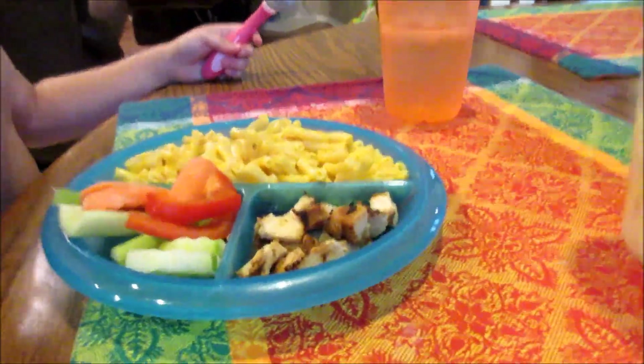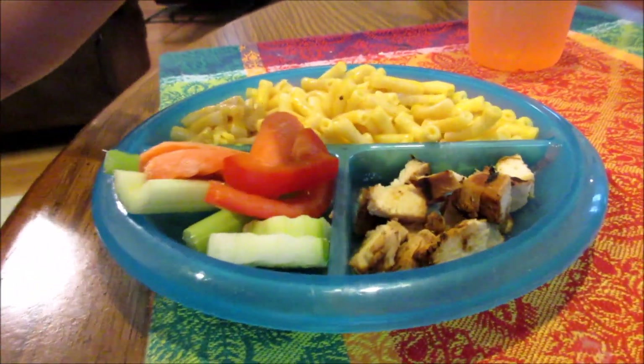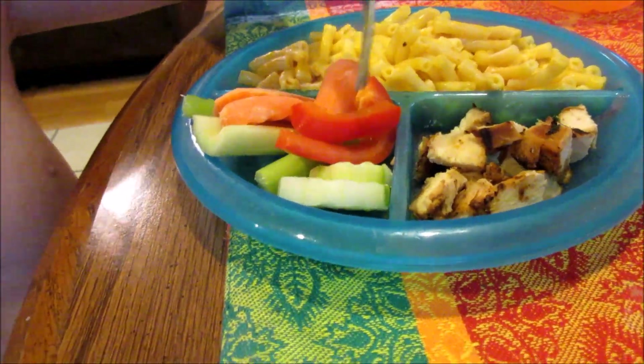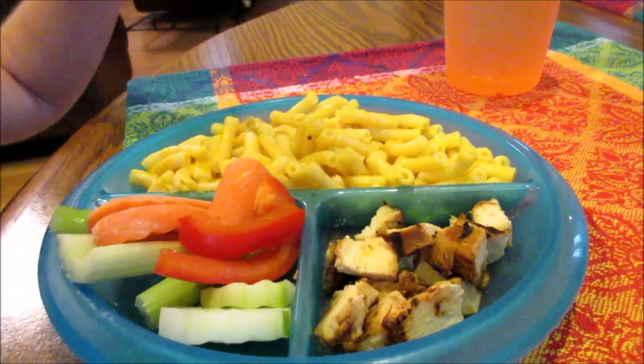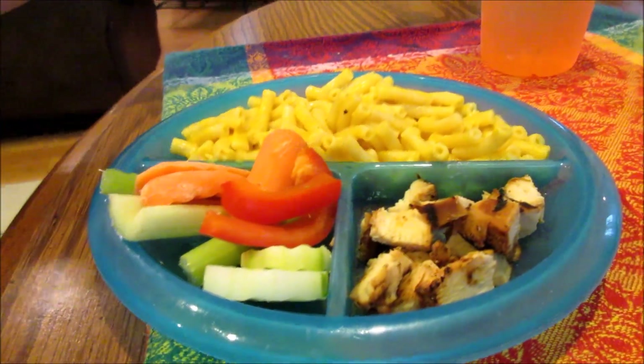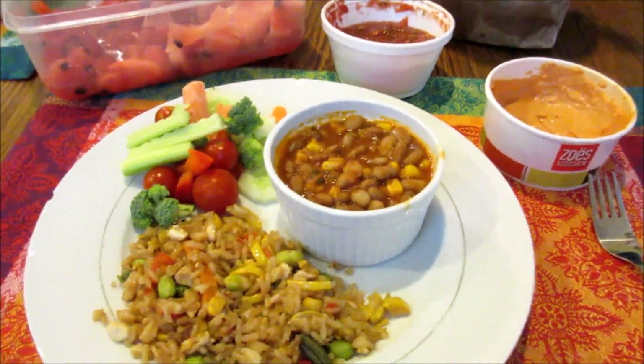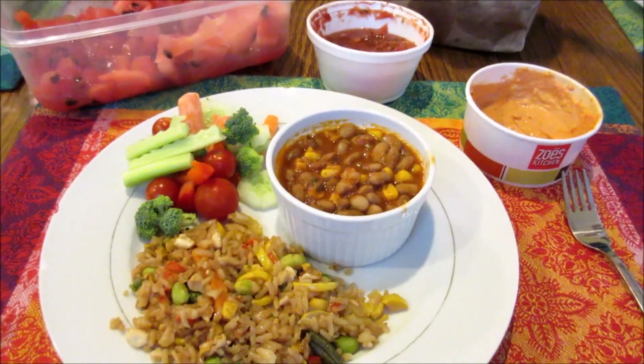Jojo wants to tell y'all what she has: chicken, some toast, cheese, mac and cheese, and chicken. And it's storming — yes, it's scary! So that's our random dinner for Wednesday.